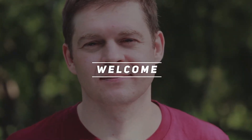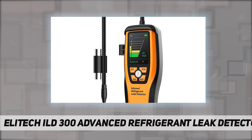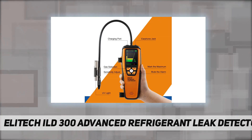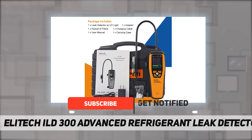Welcome back to my channel. This is the Elitech ILD 300 advanced refrigerant leak detector, featuring up to 10 years sensor life. Elitech self-developed this innovative sensor that enormously extends its sensor life up to 10 years, and also delivers much more precise results.